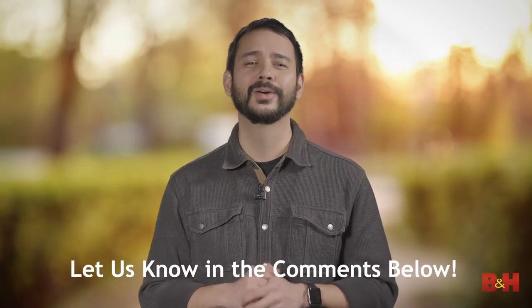Let us know how you roll in the comments below. For more on sharper images, photography, and all things imaging, visit B&H. I'm photographer David Flores. See you next time.